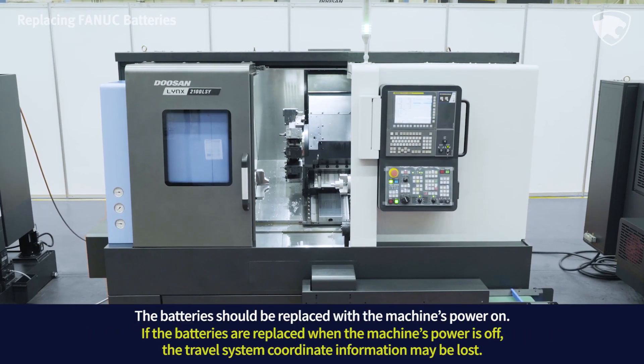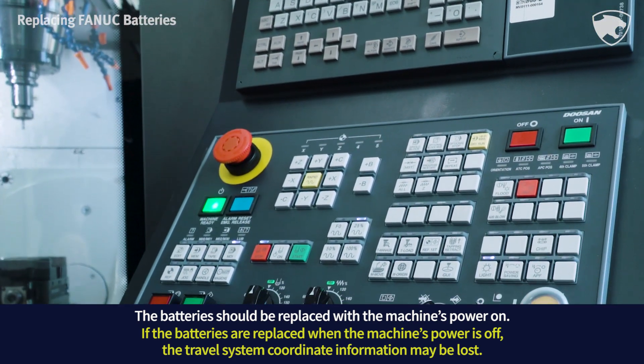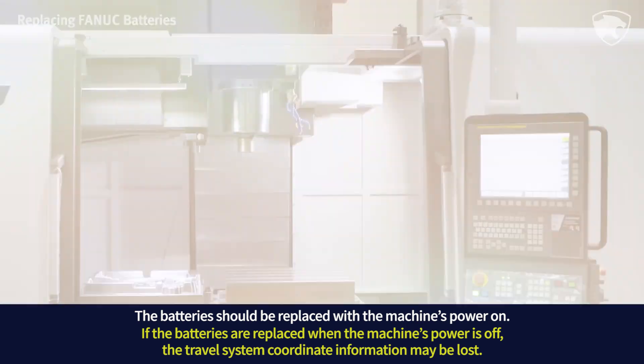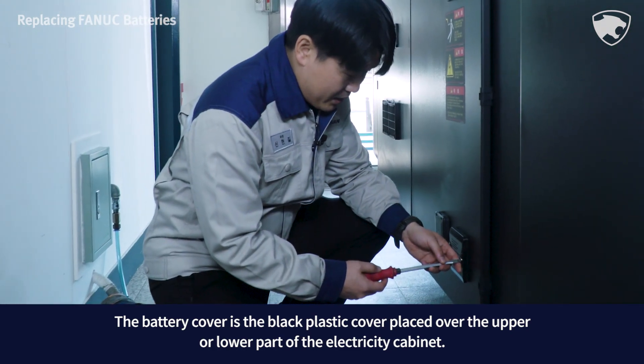The battery should be replaced with the machine's power on. If the batteries are replaced when the machine's power is off, the travel system coordinate information may be lost.